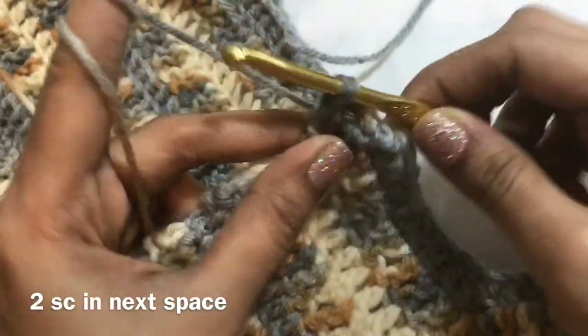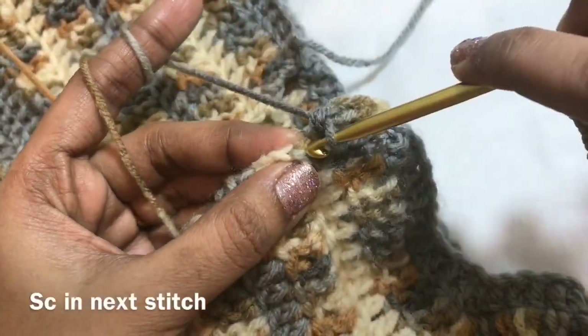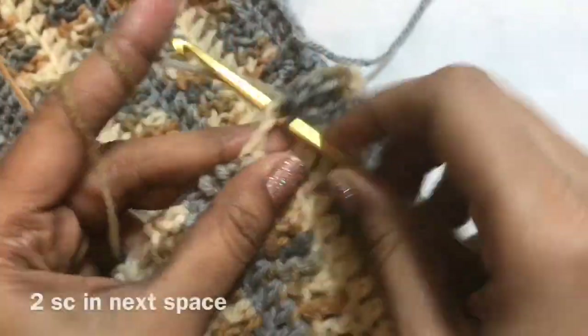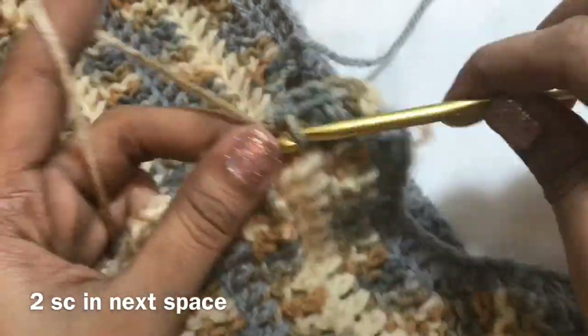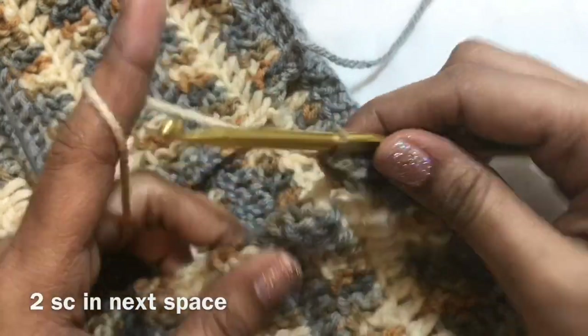So 1, 2. And then in the next stitch, you are going to make 1 single crochet. You have to follow the same — in the space you are going to make 2 single crochet, in the stitch you are going to make 1 single crochet. Like this, you can see.